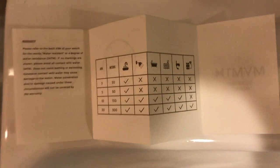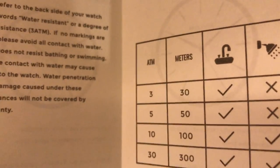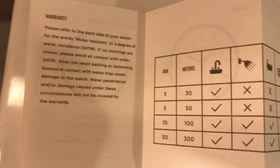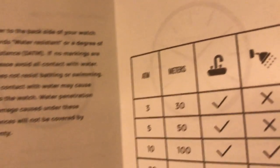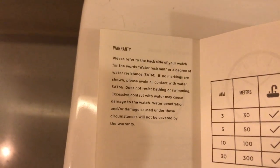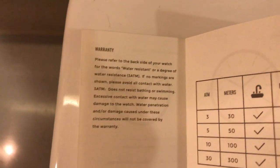So this watch has water resistance, a little bit of it. It's ATM3, which can work with the sink but nothing else. It's not really a big deal for me. It says 30 meters — I don't know what that means — but if you read here, it says try to avoid contact with water, but it will work with the sink. I'm over here to test that, just to show you that it works with water. Just clean it a little bit.